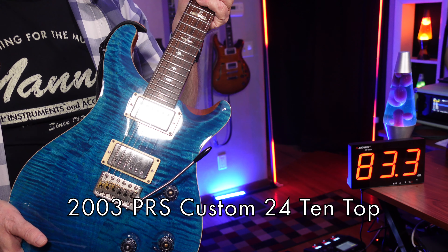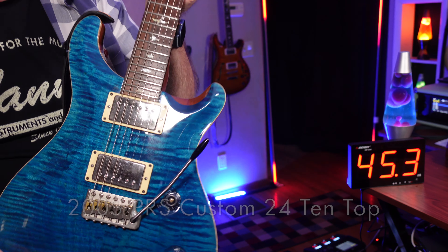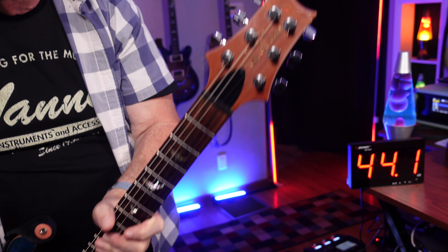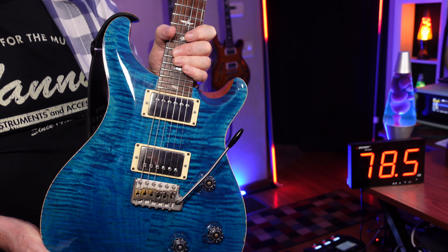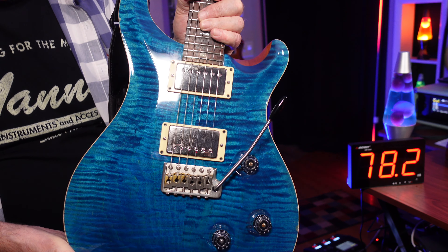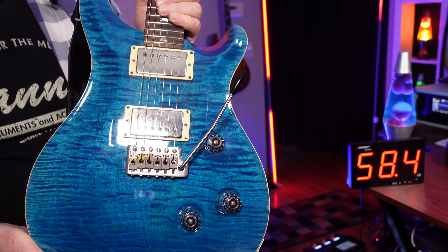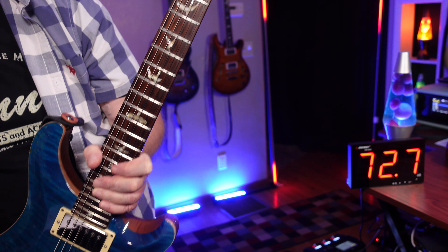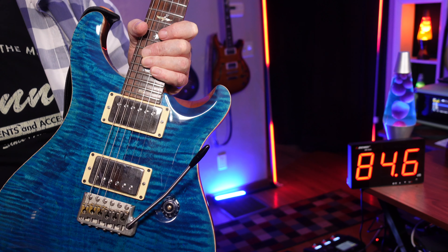This one is my 2003 Paul Reed Smith Custom 24. Let's see if I can show you good shots of all of it. I got this one earlier this year from the local guitar shop. It showed up one day and I said, I'm taking it, I want it. The color is Matteo Blue, and it's a 10 top. It was pretty beat up, but the neck felt fantastic on this thing, and the Dragon 2 pickups sounded amazing. I bought it right on the spot.